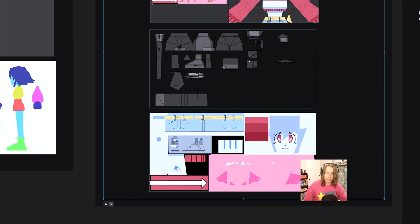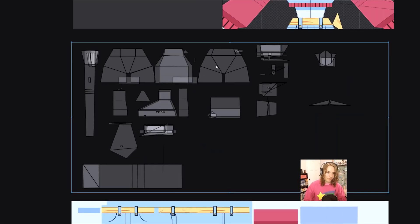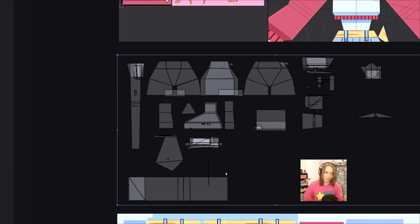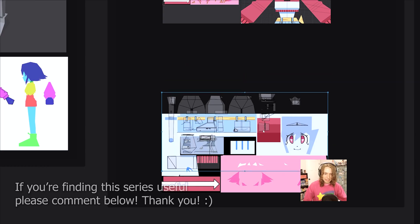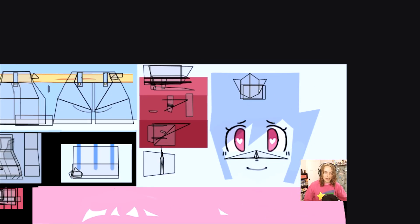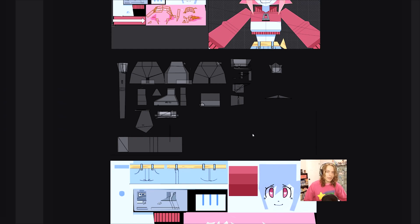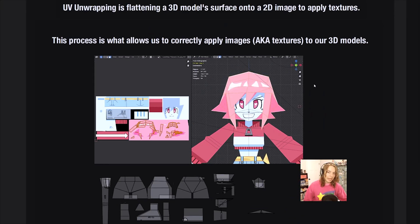If we take our UV map and shift it down on top of our texture, you're going to see some interesting things. This is the waist we just modeled, the arms we just modeled, the feet, and even the nose. If we shift this down, you'll see that it lines up perfectly — the arm model, the hand model, the waist model, the nose, the bottom of the jaw. You can even have UVs overlapping, and it's fine. Especially for this style, it's not a big deal. That's really all that UV mapping is: taking our 3D model and projecting it flat so that we can apply a texture.